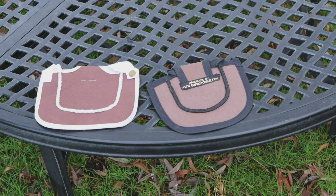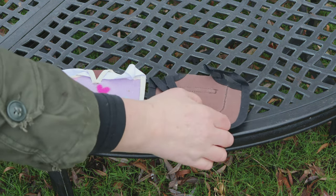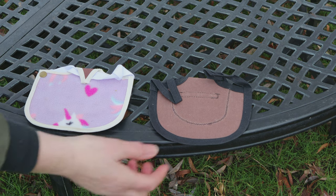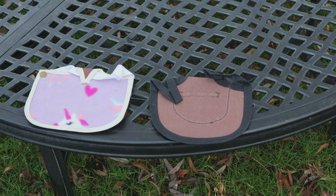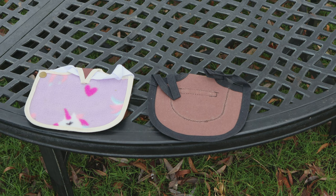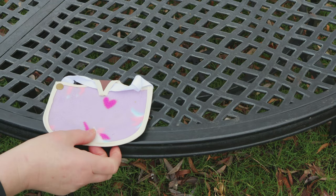Here are two options for chicken saddles. This one has got a fleece backing and this one has got plain canvas. Do you need the fleece backing? The reality is no, you don't. The canvas is more than sufficient because all you're trying to do is provide a barrier between the cockerel's feet when he treads the hens and the feathers on the chicken's back. Personally I prefer the fleece because I believe it provides a softer landing and a bit of cushioning, but the reality is they've got a really good layer of soft feathers anyway, so it's probably not necessary. Let's have a look at how you fit these.